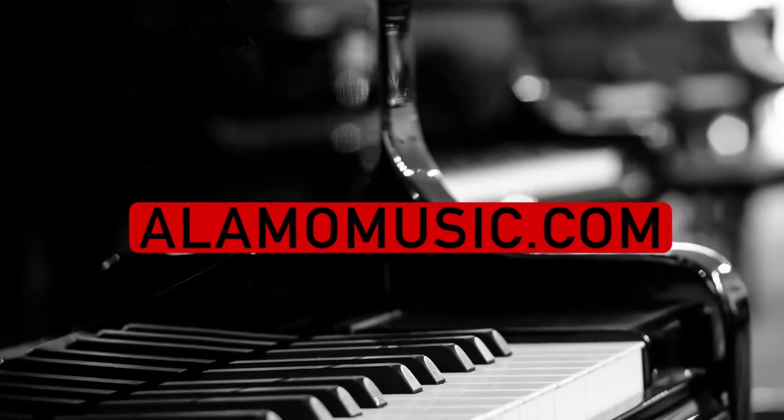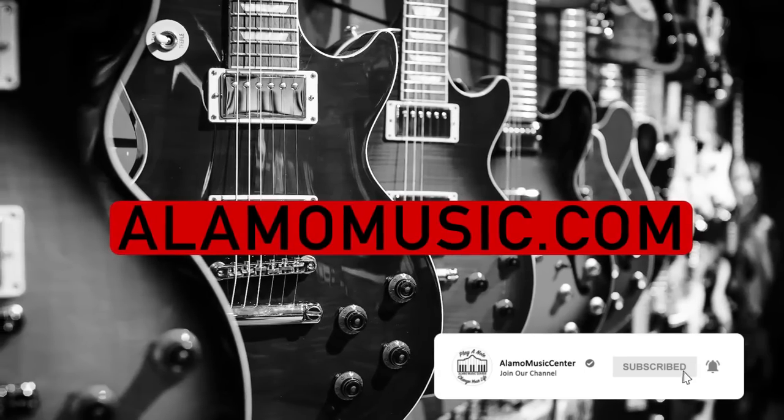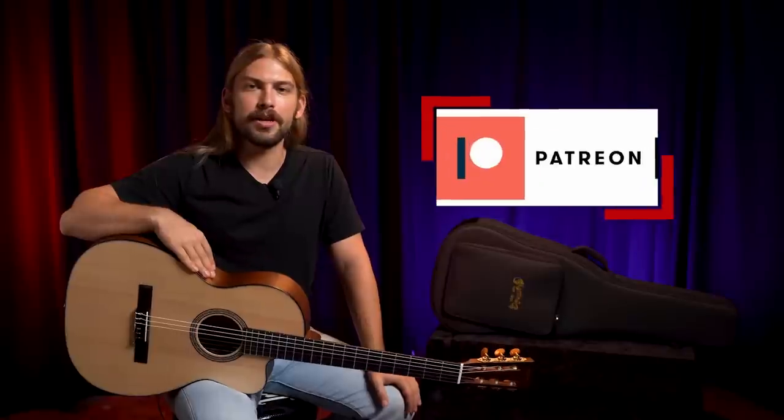How's it going, y'all? My name is Cooper Greenberg here at Alamo Music Center in San Antonio, Texas. You can find us online at alamomusic.com. If you haven't already, please subscribe to the channel, turn your notifications on, and if you're interested, click the link below to become an insider.